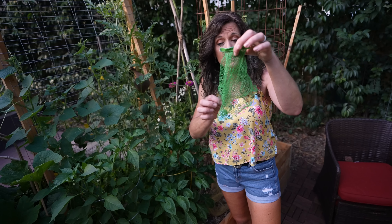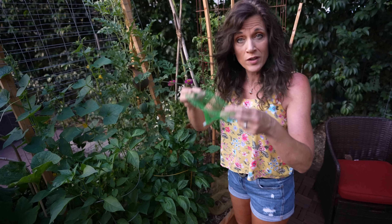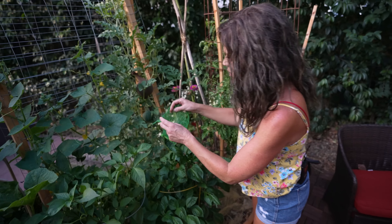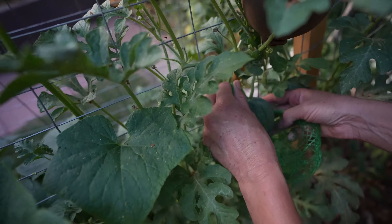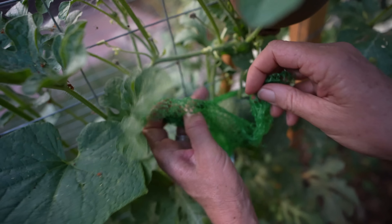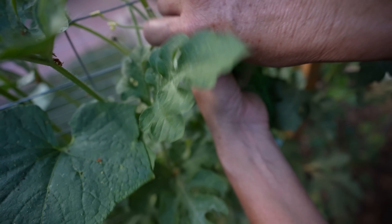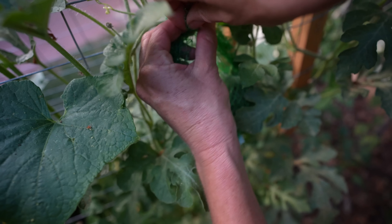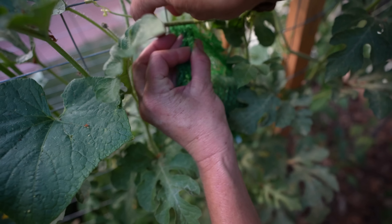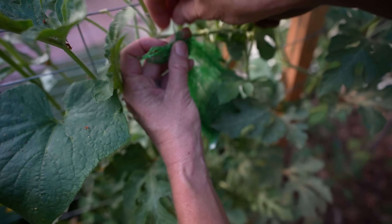The next thing I'm going to use for some support is a little produce bag — I just bought some avocados in this the other day. Save these, you guys, because they work really well to support all types of vegetables around your garden. I'm just gonna slip this little netting bag over the second watermelon I have growing and then tie it up to the trellis. I really like these particular supports because they are see-through, and that way you can see your fruit as it grows which is always really fun.